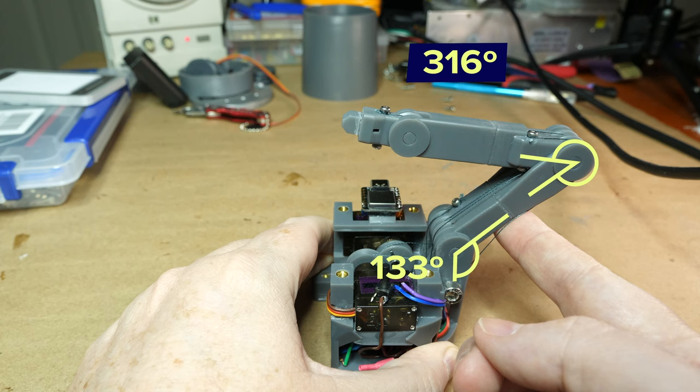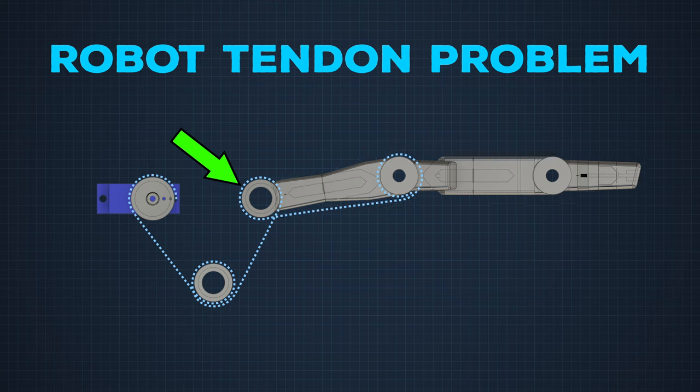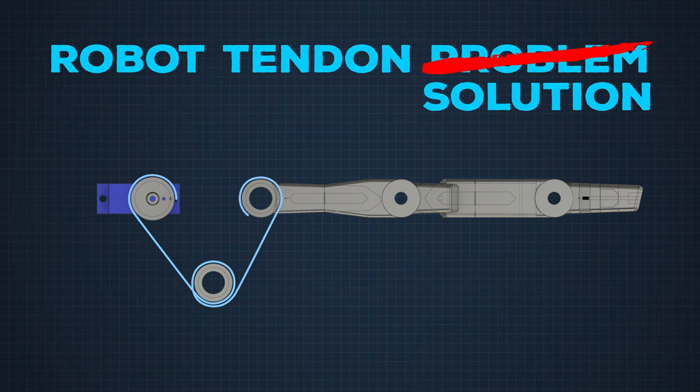Well, the good thing about 3D printing is you can just print again. I also discovered this problem: when the first joint turns, the next one automatically turns in the opposite direction. That's because when this joint turns, the other line is being pulled as well. If the servos had more than 180 degrees of motion, I could fix it with code. But now the workaround is that instead of running the line around these spindles at the joints, I'll run the line through a Bowden tube. That should make it so the joints only turn when their servo turns.